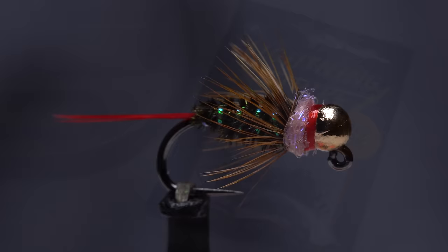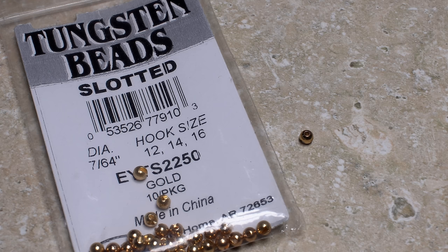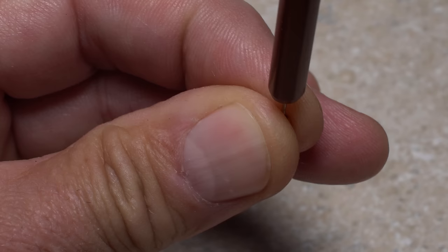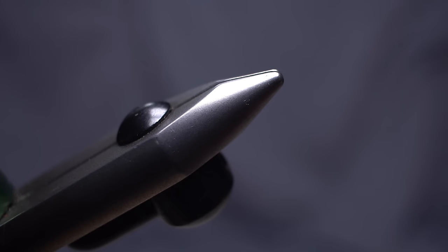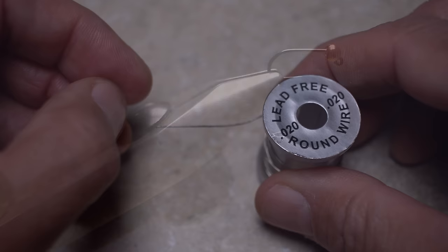For a hook, I'm going to use a Lightning Strike JF2 in size 14. After getting hold of the hook with plunger-style hackle pliers, I'll use my bodkin to pick up a 7/64ths of an inch gold slotted tungsten bead. The bodkin helps to center the small hole of the bead in my fingertips, while the hackle pliers allow me to easily insert the point of the hook into that hole, then slide the bead around onto the hook shank.